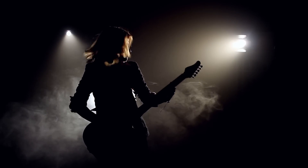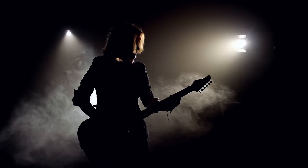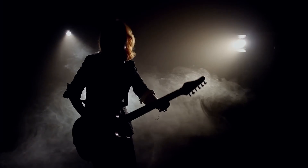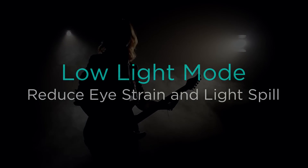Going paperless with your music is a huge advantage. One of the best features of using an iPad on stage is that your pages are always backlit, making them easier to see. But all that white light can be hard on your eyes and distracting to your audience. OnSong's low light mode is perfect for reducing eye strain and keeping the crowd in the dark on how you memorize all your tunes.